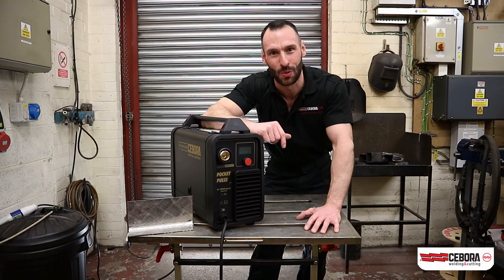This has been welded with this, the Sibora Pocket Pulse 180.